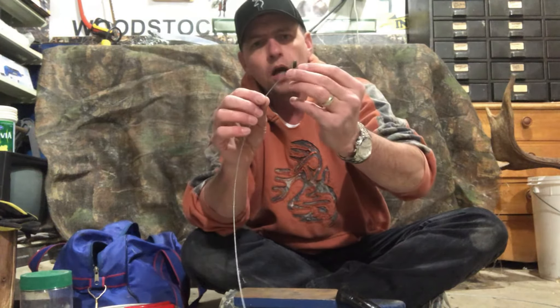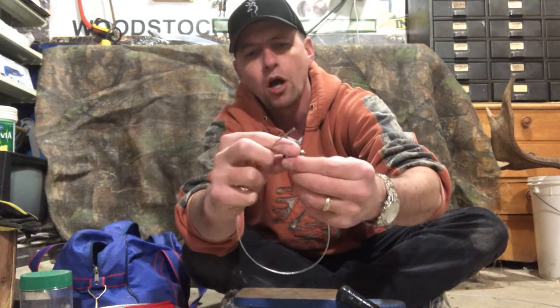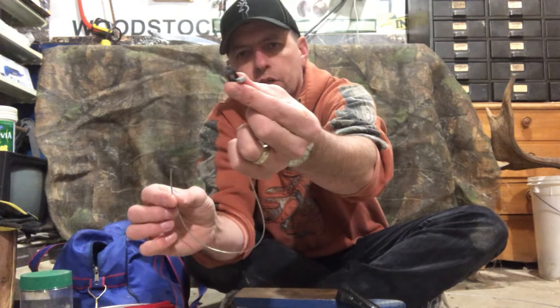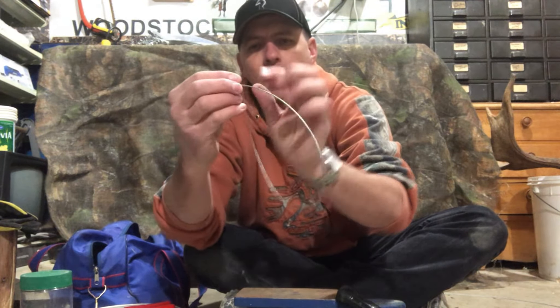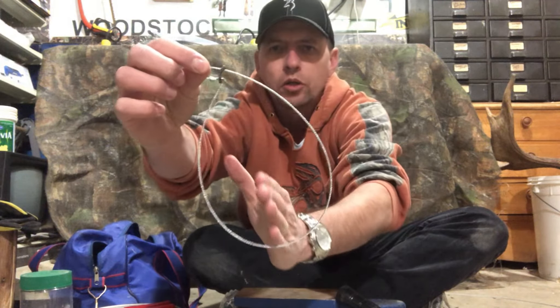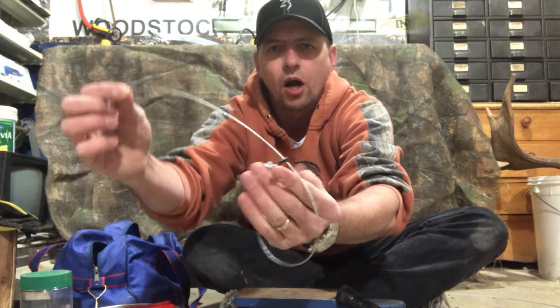I'm going to add my lock to the wire, slide it down to the end, loop it up, flip the lock over so that the hole is at the top, run my wire through, and then spin it so that I end up with a real small loop and a real quick, fast-acting lock.